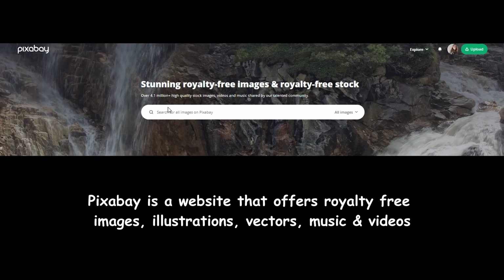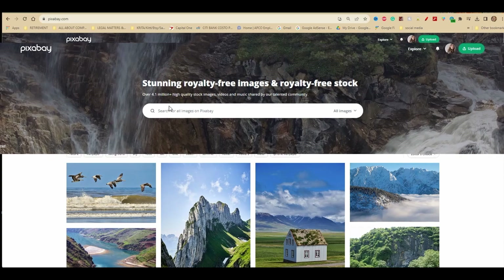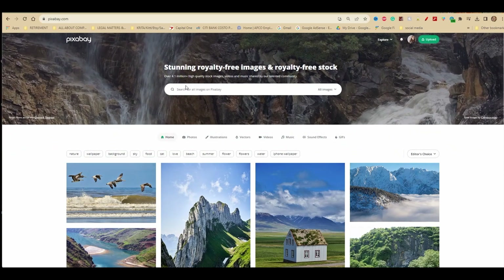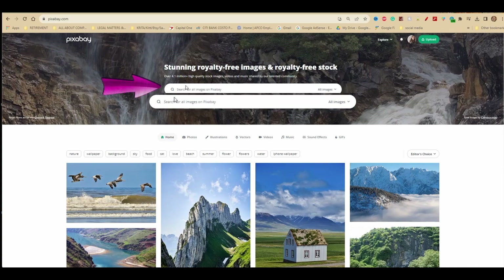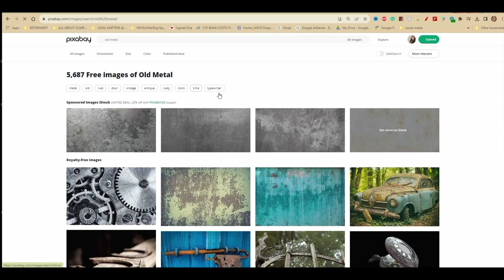Before starting anything in Krita, we are going to need to acquire some textures. For that, let's go to Pixabay. Of course, feel free to visit other websites that offer royalty-free images — I will add in the description box a list of other websites you might want to try. In the search bar, I am going to type 'old metal' and click enter. Now let's see what Pixabay has to offer.